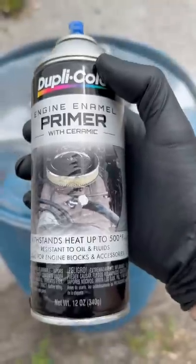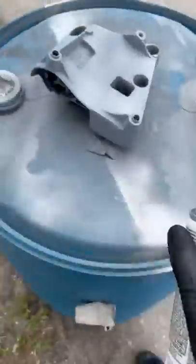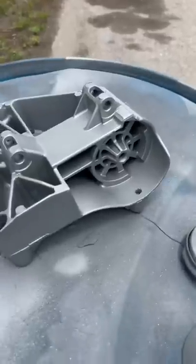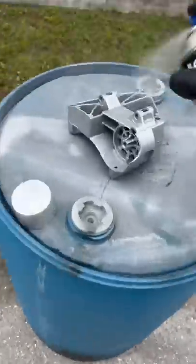Time for paint. I start by applying a few coats of high-temp primer and then give it some time to dry. Next, I switch to high-temp paint in cast aluminum. After a few coats it does look good, but not quite where I want it. So I'm going to lightly dust it with aluminum color spray paint — that gives it that metal flake with that OEM look.